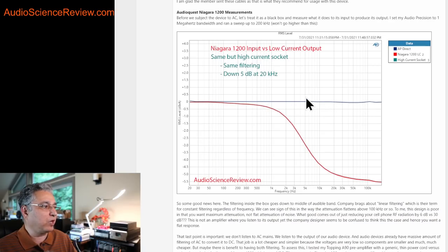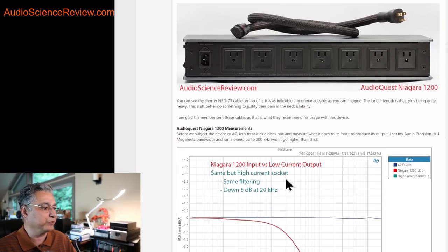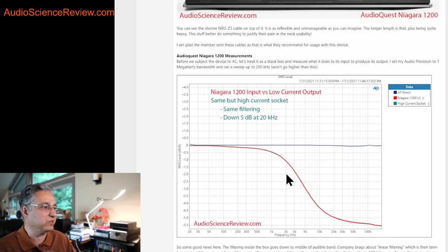The blue line is the response of the Audio Precision by itself — flat to well past 100 kilohertz. When I hook up the Niagara 1200, both the low-current and high-current outlets produce the graph in red. What this says is that there's no filtering at all until past 100 hertz. Even at one kilohertz, only half a dB of reduction. If you pick 3 dB as the engineering standard for where filtering starts, it's about five kilohertz. So below five kilohertz, the filtering is not substantial. Above that, filtering increases.